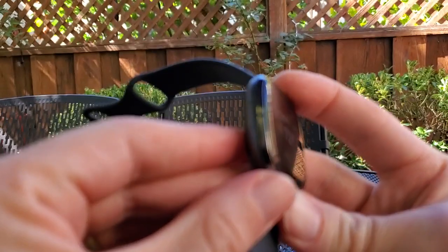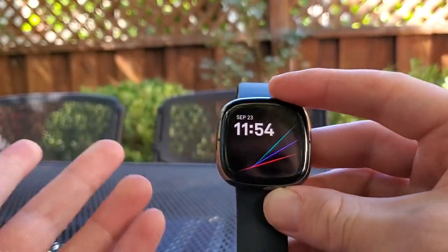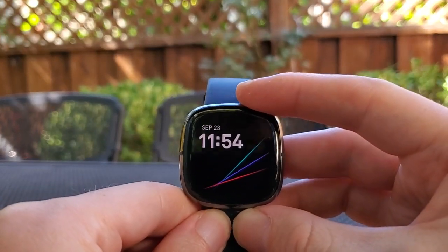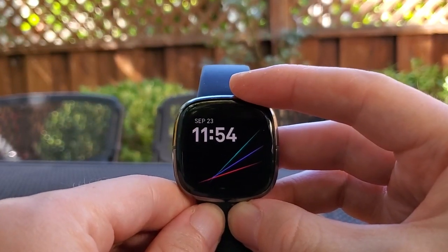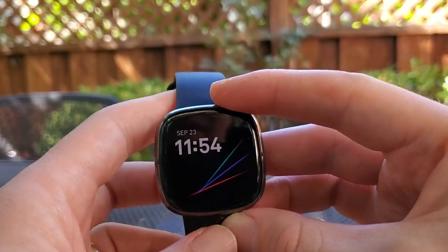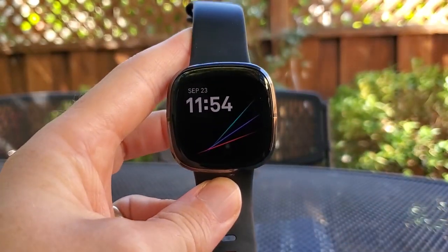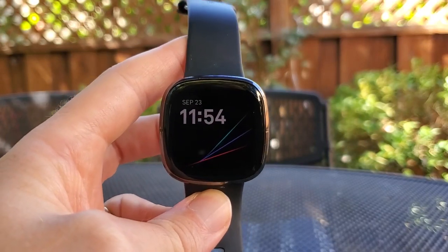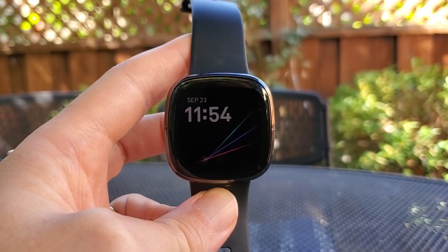So that's the weird button on the side of the Fitbit. It takes a little bit of getting used to, but once you do figure it out I think it does work. I would like to have a real button — I like the haptics of a real button — but I think this is something tolerable on the Fitbit Sense. If you want to see a lot more about the watch, feel free to follow me here on YouTube. You can also read my detailed reviews at onezero.medium.com.